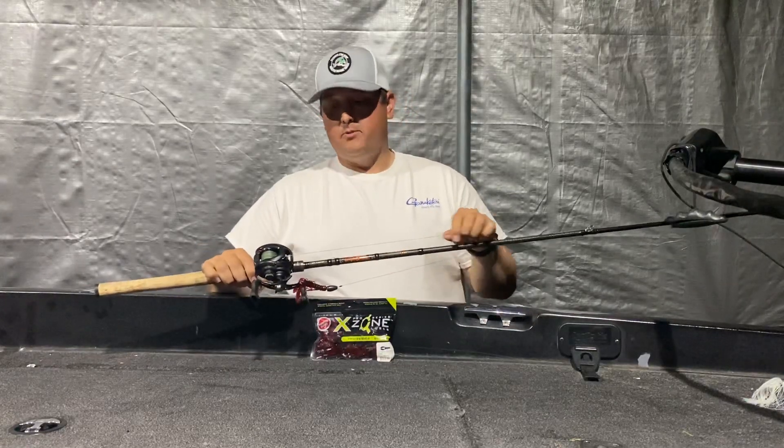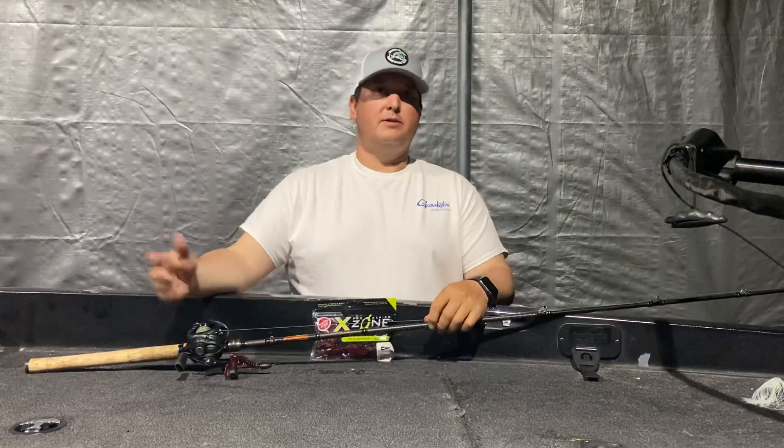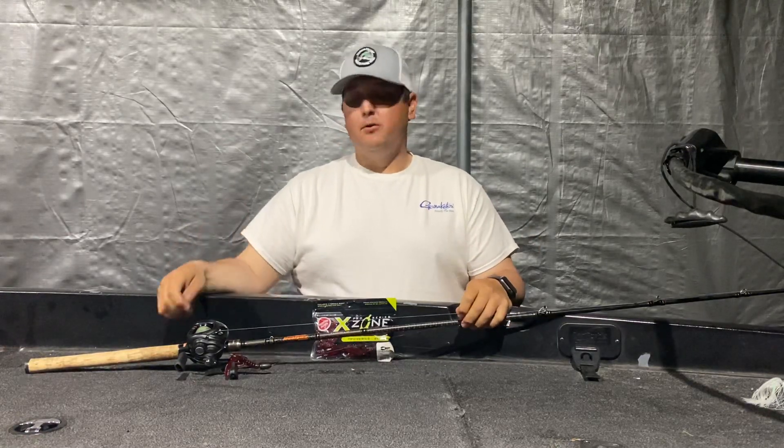For line, 65 to 80 pound braid. Whatever you like to use — whether it's Power Pro, Seaguar, Spider Wire, you name it, it's all good stuff. Just get some heavy braid on there.